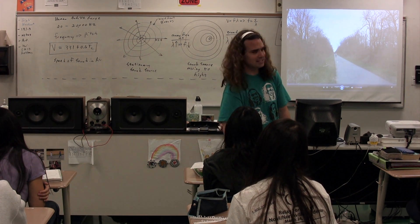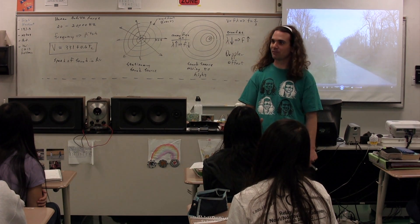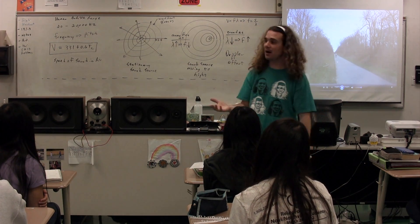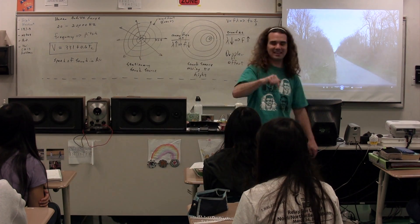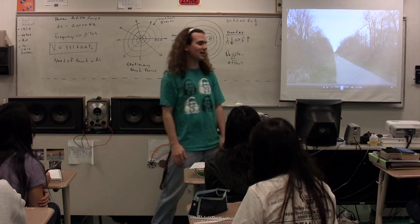If I could move my hand 100 times a second, I could create a pitch — a frequency. I can't do that, but on the wheel there are treads, and moving at a certain velocity, those treads hit the ground at a certain frequency, causing compression or rarefaction at that frequency, and your brain interprets that as a pitch.